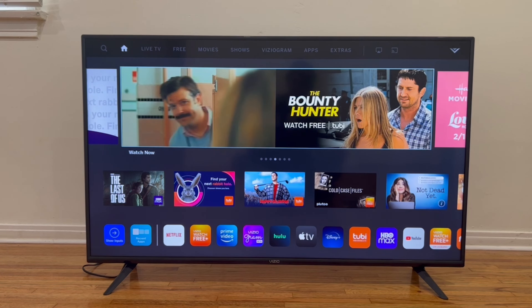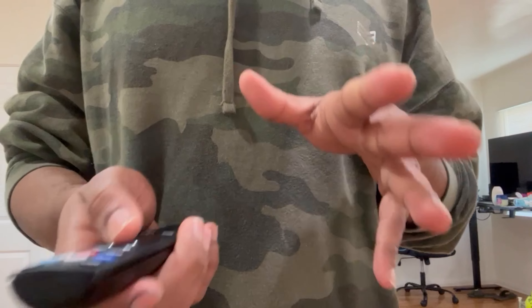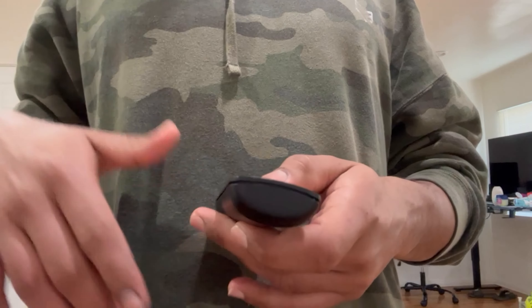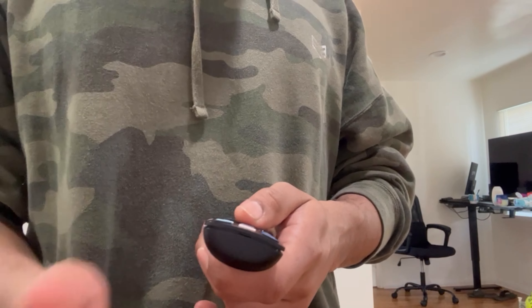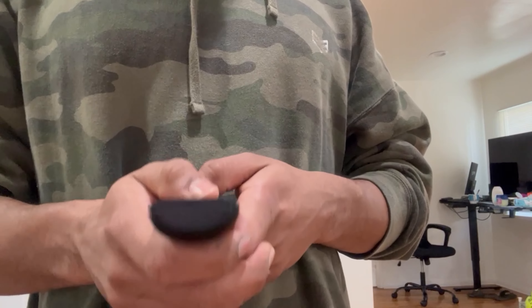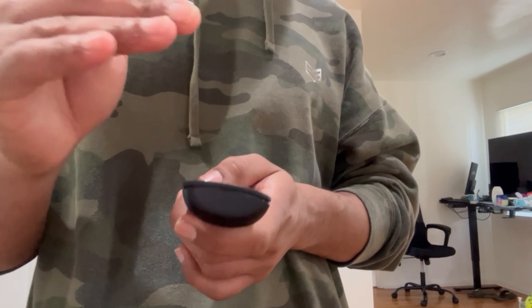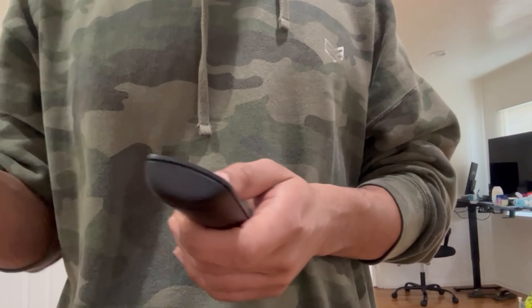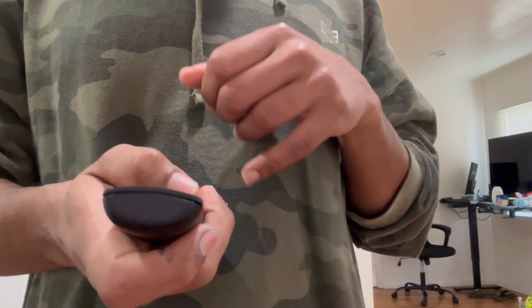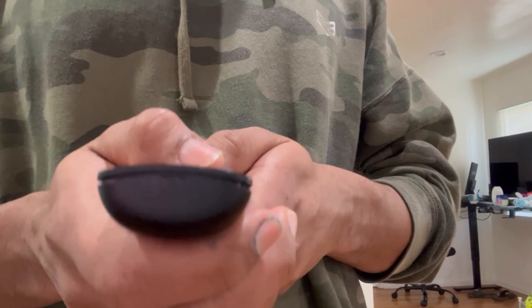Let me go ahead and show you this step really quick. This is the final step you should try whenever you're having issues with your remote control. In order to know exactly if the remote control is working, we just need to open the camera on your iPhone or Android phone, and point the remote control towards the camera. I'm using the front camera of my iPhone, but try both cameras because sometimes one camera will not detect the signal that the remote control sends to the TV. So we're going to press any button on the remote control.